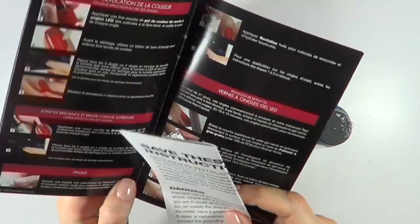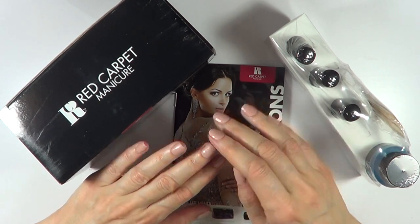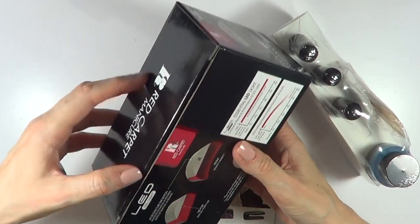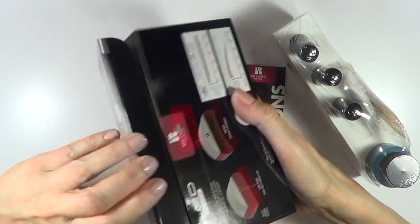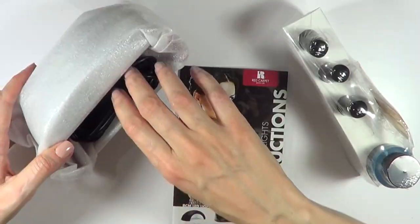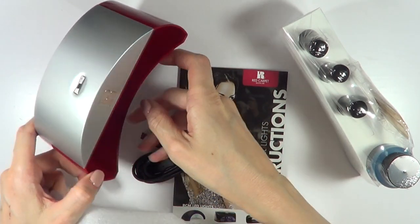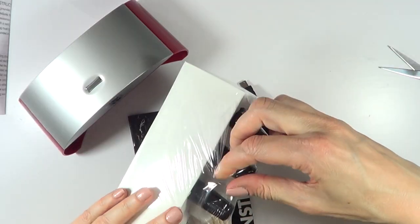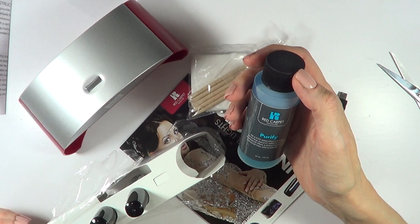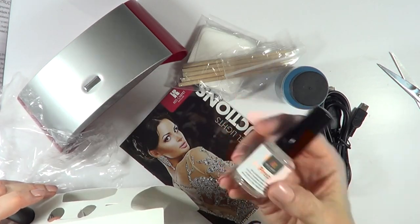This is the instructions. It comes with these products: Purify, which is a cleaner; Structure, which is a base coat; Prep, which is a primer; and a top coat. There's also a UV lamp — it's pretty light and I'm not crazy about the color of it, but it's not a big issue.